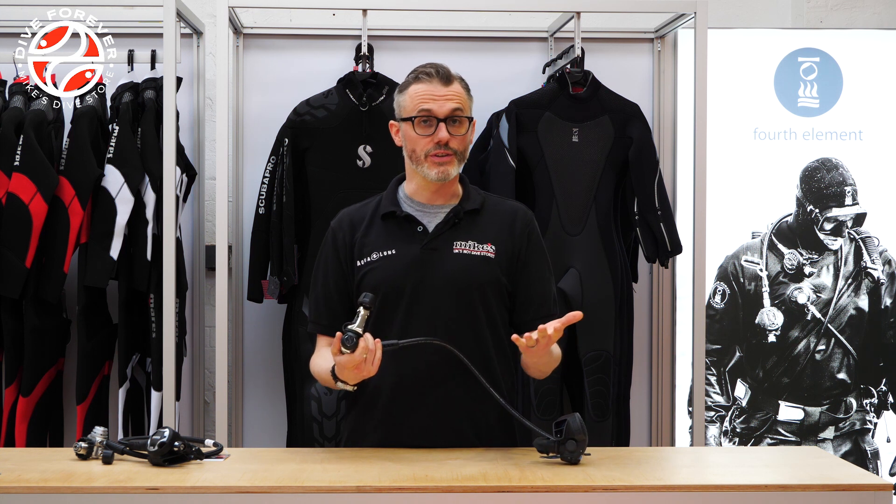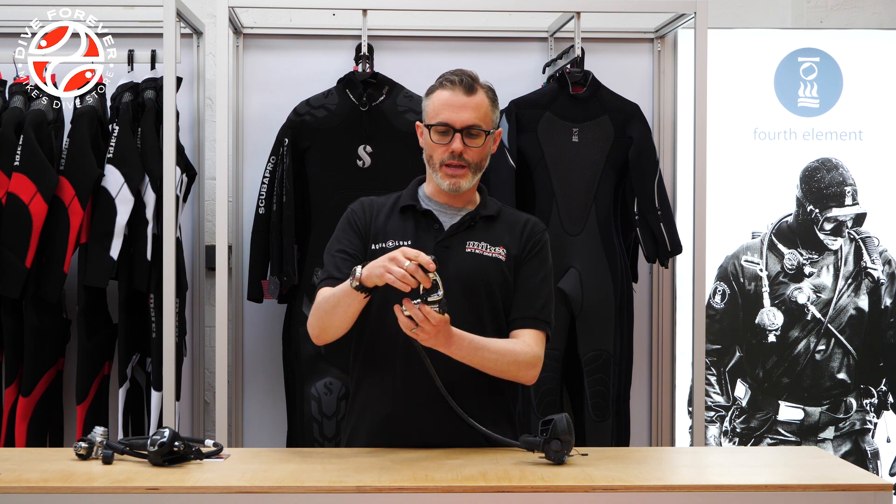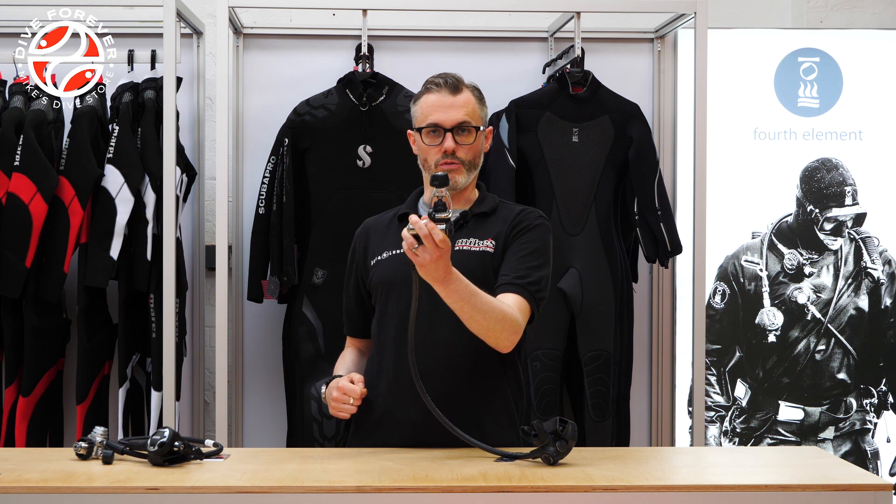It gets called international, it can also be referred to as yoke, and the A-Clamp name is really just because this metal bracket is roughly in the shape of an A.